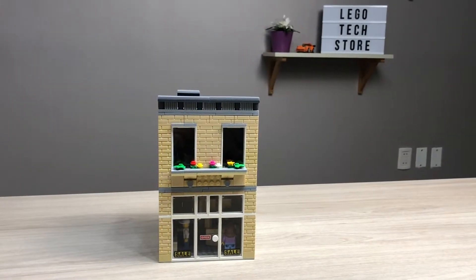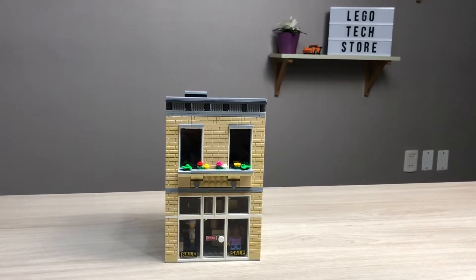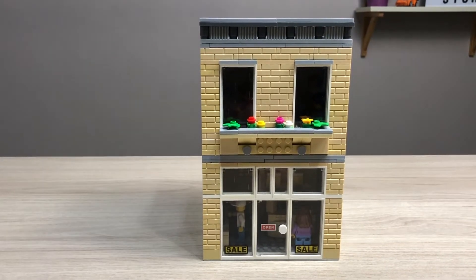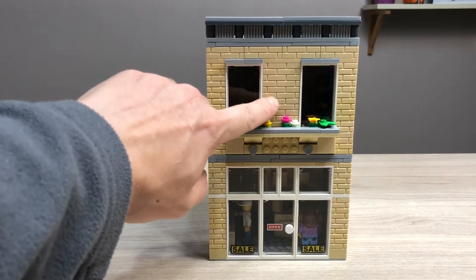Hi there and welcome to L&M Bricks. Today we're gonna have a look at a Lego texture mock. Let's start with the outside of the building. It has a simple and minimalistic appearance, also kind of old-school with all the brickwork here.